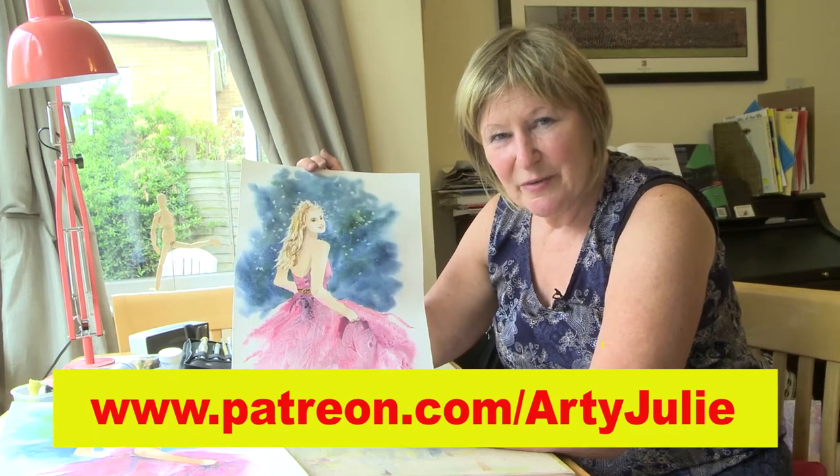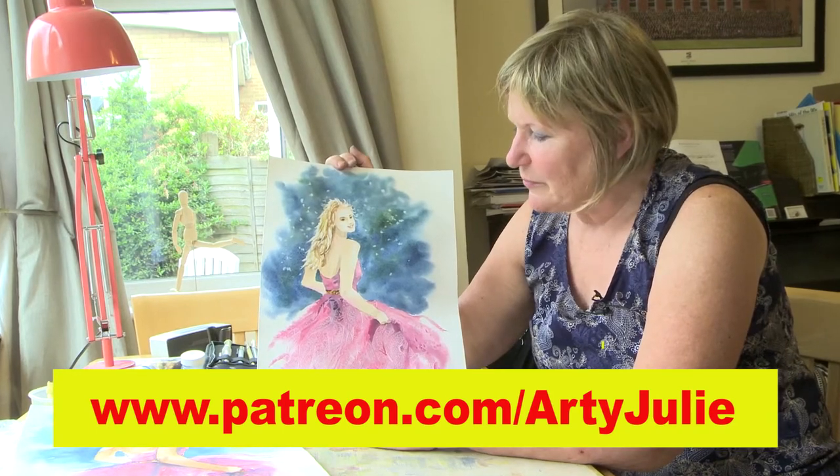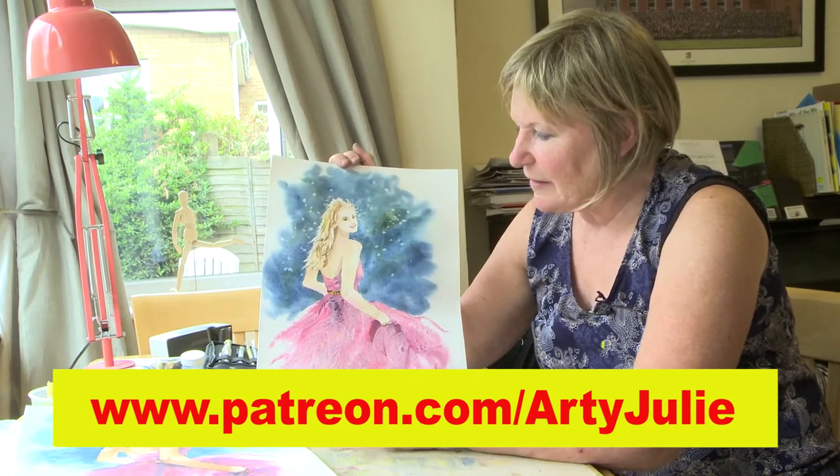Hello, welcome back to Painting with Artie Julie. Today I'm looking at painting this pretty girl here in a ball gown.